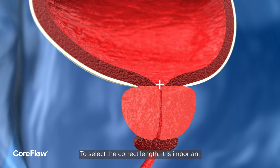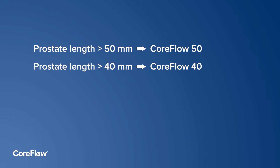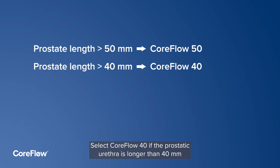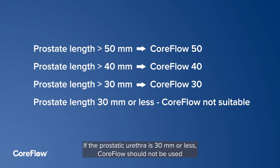To select the correct length, it is important to measure the prostatic length by transrectal ultrasound before insertion. Select CoreFlow 50 if the prostatic urethra is longer than 50 mm, CoreFlow 40 if longer than 40 mm, and CoreFlow 30 if longer than 30 mm. If the prostatic urethra is 30 mm or less, CoreFlow should not be used.